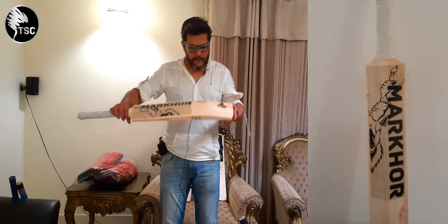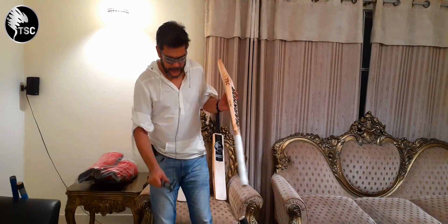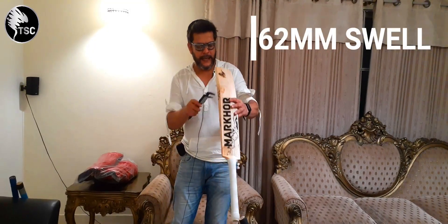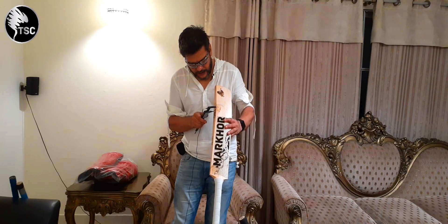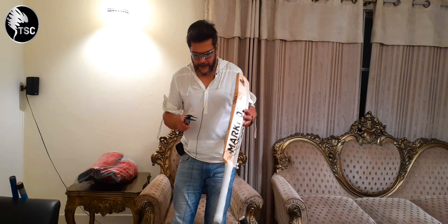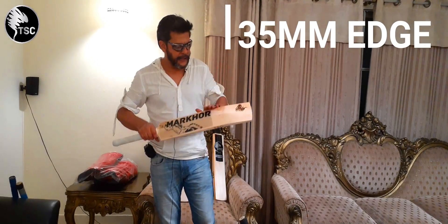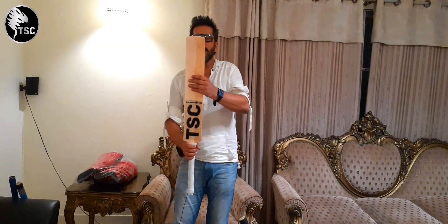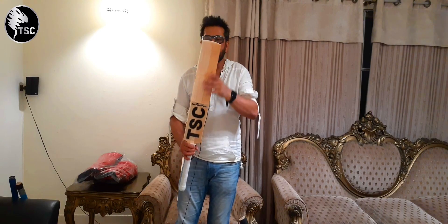The profile is mid to low swell. It's 62mm swell. And the edge is 35mm. It's slightly rounded — it's not straight, but it's not round. It's slightly rounded.